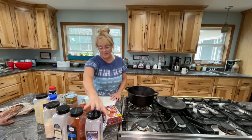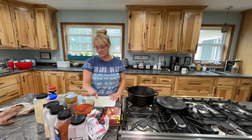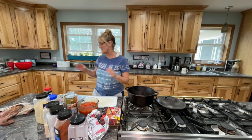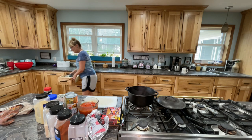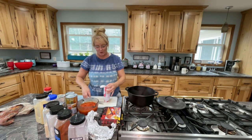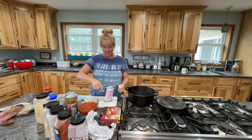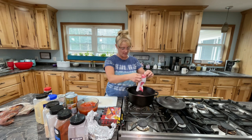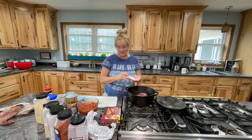I honestly have no idea what I'm making. I have one thing — a hamburger, hot dogs, some tomatoes, beans. I just grabbed a bunch of stuff and I'm gonna make it with you guys. I'm gonna start with just a pound of ground hamburger here. I got my garlic — a pound of ground hamburger.